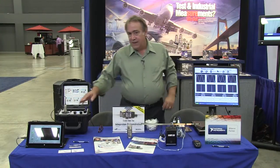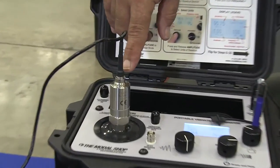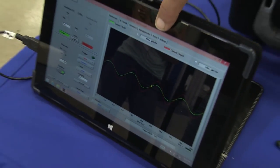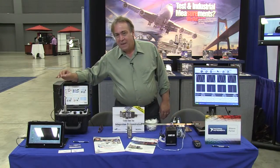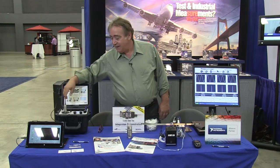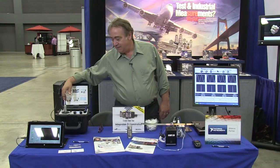We're also using LabVIEW in this demonstration over here, where we've got a brand new product that we've just come out with, which is our DigiDucer. The DigiDucer is kind of unique in the vibration industry. It's an accelerometer that actually takes the vibration in and does the digital analysis inside the accelerometer housing.